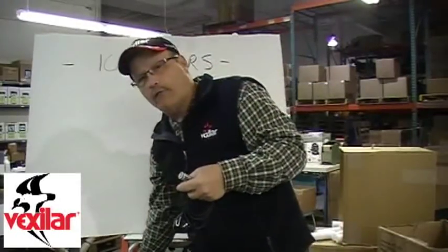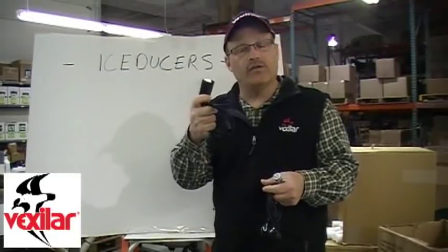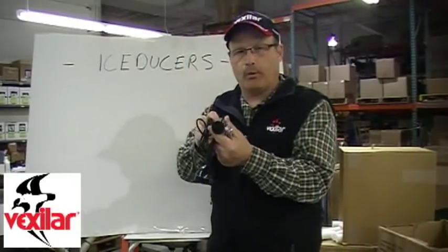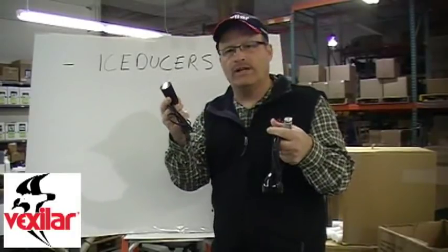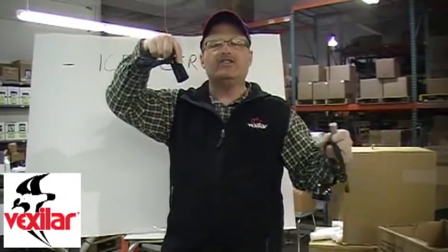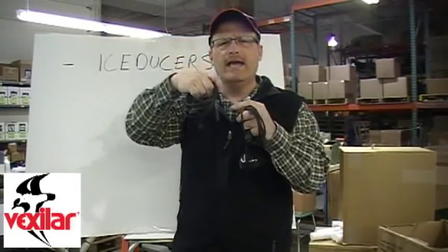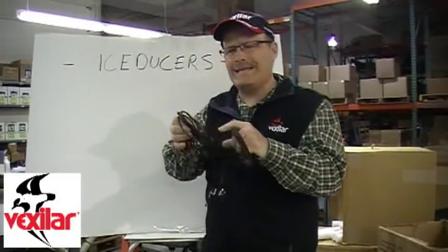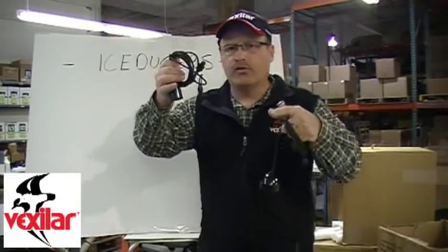Vexilar offers four different types of ice ducer. The 19-degree, which is standard on most FL-8 units, is a nice little ducer with a very small profile. It's really good, in my opinion, down to 20 or 25 feet. If you're fishing deeper than that, the signal is so wide it distorts the images and blurs things — it's not as sharp and crisp as it could be. If you're looking for fish near the bottom and there's a single rock nearby, you won't see it. The 19-degree is good in shallow water applications, but if you're in heavy weeds, it's almost too wide.